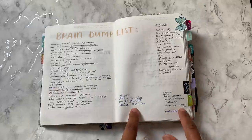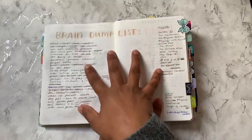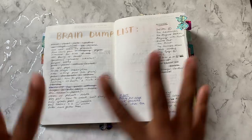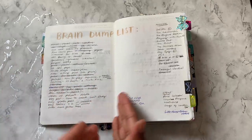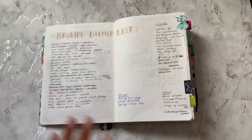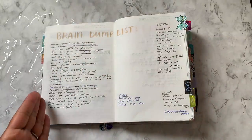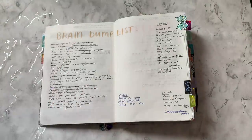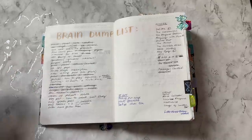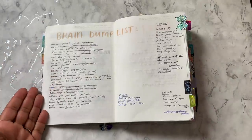I'll just quickly talk about my tabs because I get asked about them a lot. I have this bow tab because this is an 'everything dump' list — I don't separate it into work or homeschool or separate places. I'm happy to have it all in one place and just quickly look through it. And if it gets too big, like it starts becoming pages and pages, I might use a highlighter to color coordinate — work one color, homeschool another color. But at the moment I've just left it as it is.